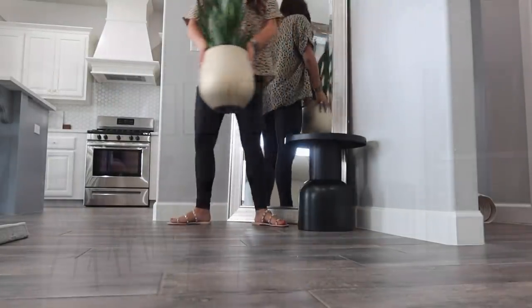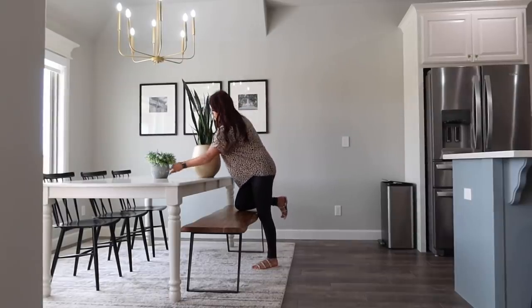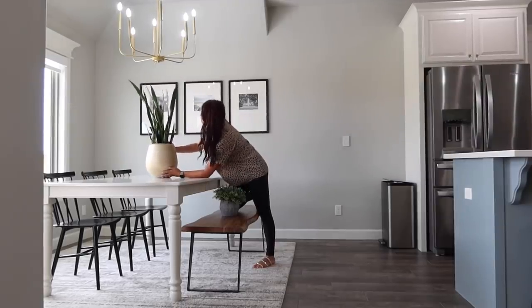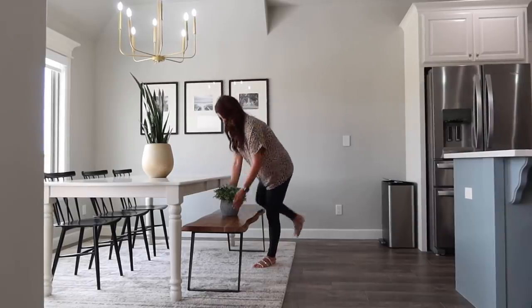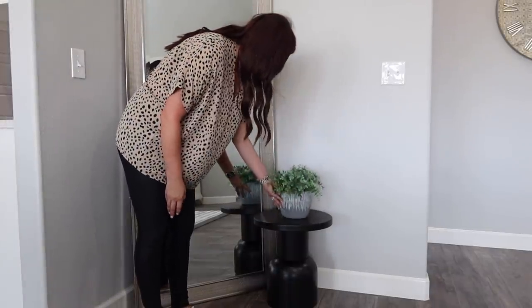I'm going to rearrange these two plants real quick. I couldn't decide if I liked the snake plant over here on my dining room table. If you watched my last decorate video, I've turned my table around. I'm really liking it this direction — I feel like it works best with the bench. If I had chairs on both sides, I like the other way, but with the bench it just feels better and right. So I kept moving these plants around — you'll have to let me know what you think.